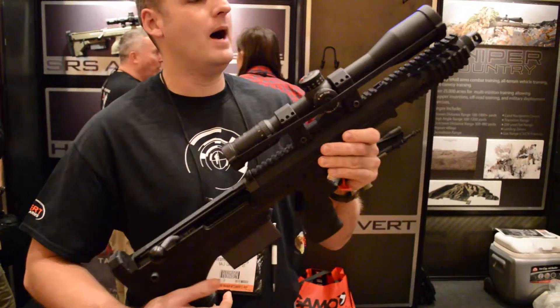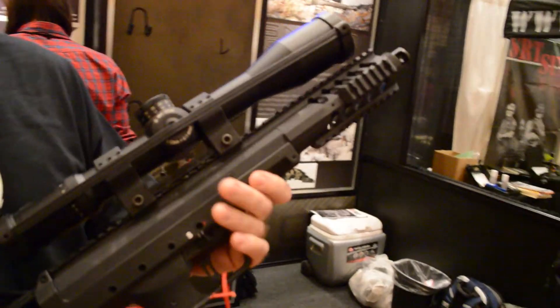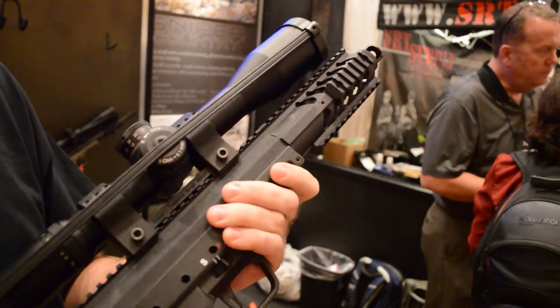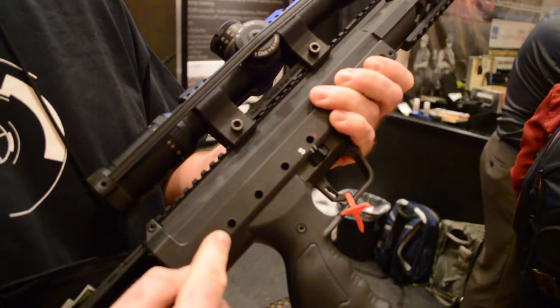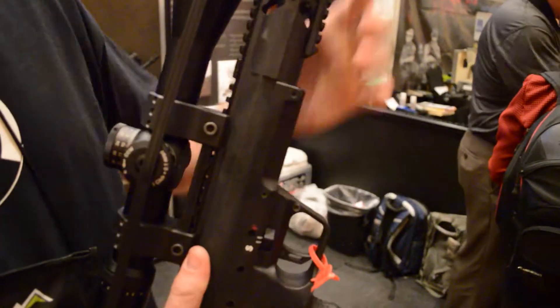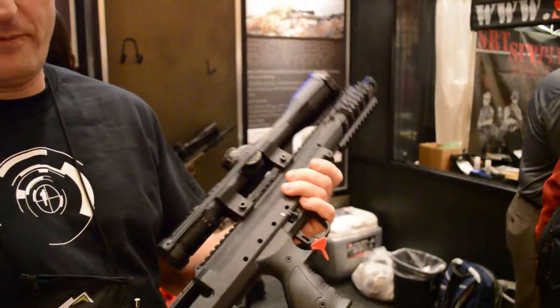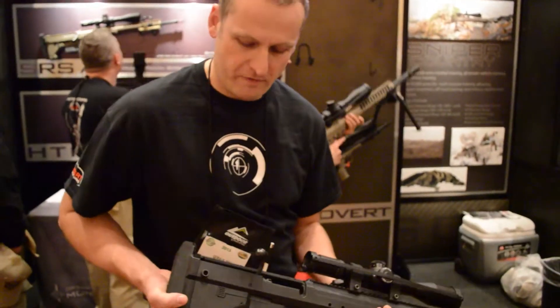We can change calibre between .308, .300 Win Mag, and .338 in about a minute. We have four machine screws here on the action and a cam around this side. The barrel assembly then removes, and we change our bolt and barrel out.